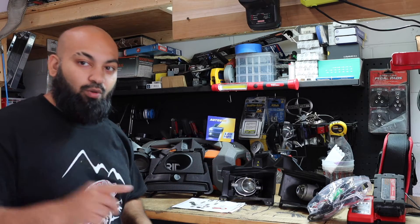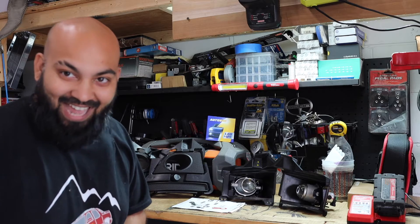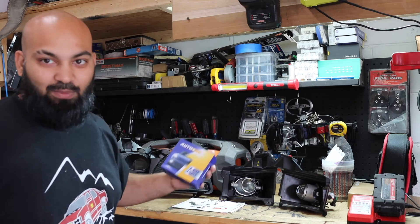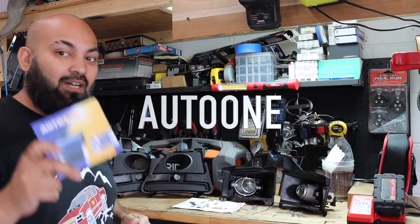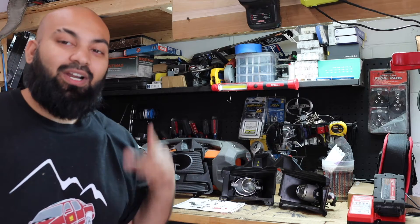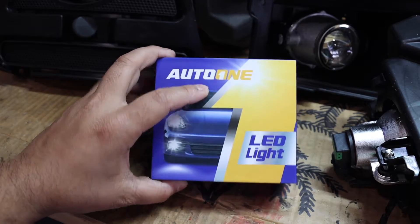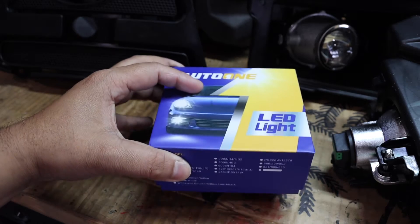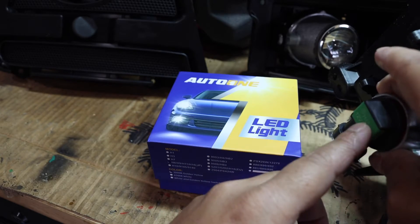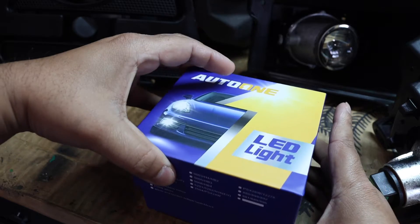The awesome sponsor King Customs' partner Auto One has sent me out some bulbs for these fog lights. So instead of having regular halogens, we're gonna have some awesome LEDs. My fogs came with halogens but I already replaced one of them, so I'm going to show you how to do that before we get started with anything else.